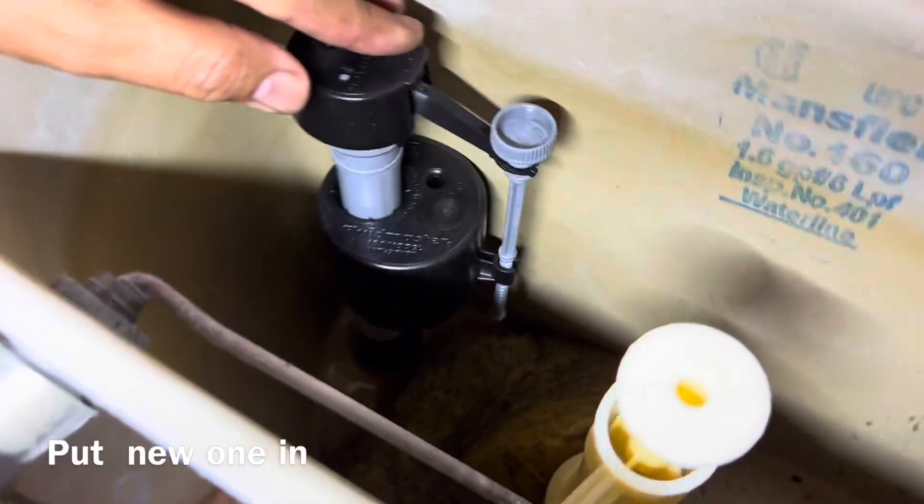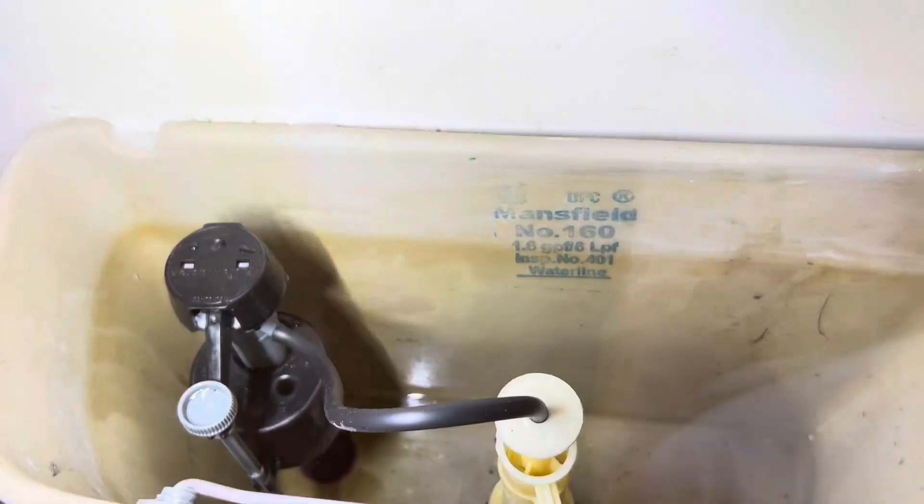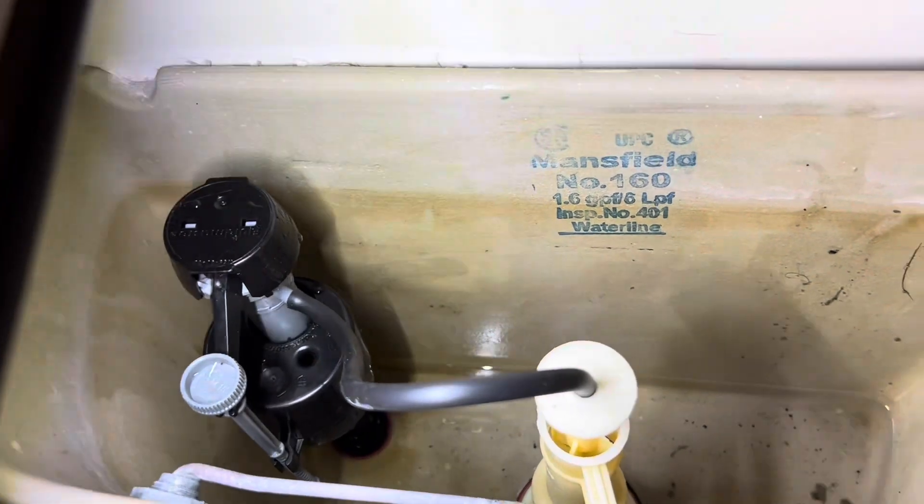Now seal it up. You can see it's done — we got the new one installed. Now just turn the water on and see how it goes.